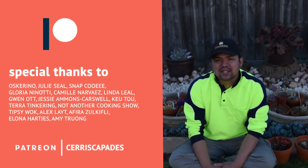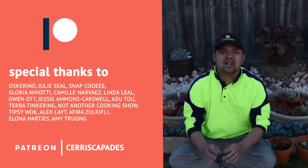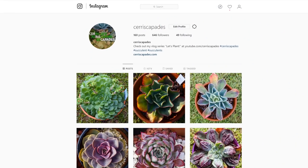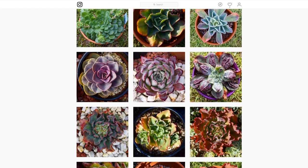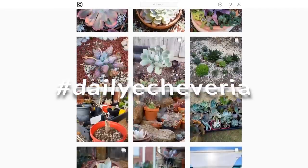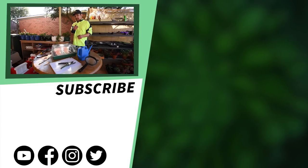Special thanks to my Patreon supporters such as Oscarino, Julie Seal, Snap Cui, Gloria Nenotti, Camille Narvaez, Linda Leal, Gwen Ott, Jessie Mae, Q2, and everyone else who pledged on Patreon — thank you so much. You can also check out my Instagram at Siris Capades, where I post a photo of an Echeveria every single day under the hashtag Daily Echeveria. I'll see you in the next episode. Bye!